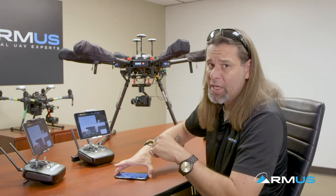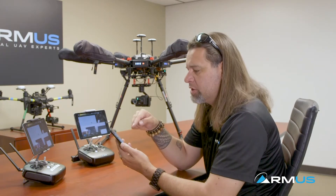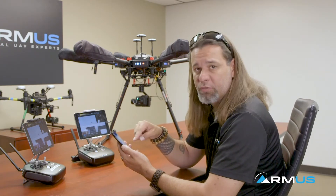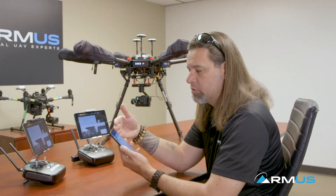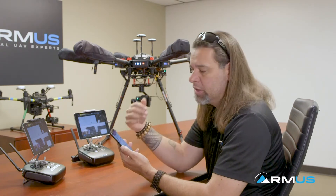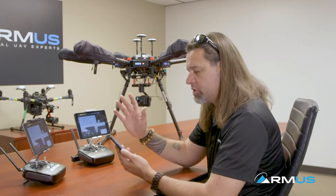As we get into the app itself, you can download it on both iOS and Android — it's called the FLIR UAS app. This Bluetooths to the camera so that when we're connected, we can configure a few things. One thing to remember is that this app has nothing to do with actual video transmission — it's only for initial configuration, setting it up the first time, or changing settings later. This is just a configuration app; it has nothing to do with video pushing through.